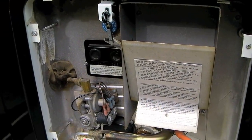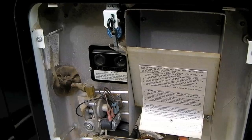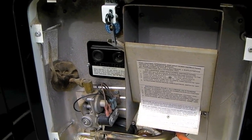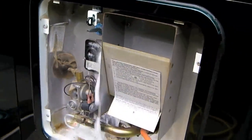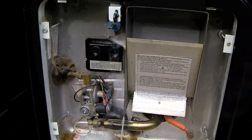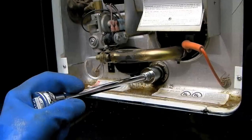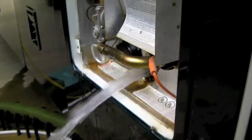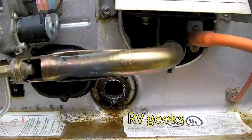With the city water turned off, open the pressure relief valve. Either wait overnight for the water to cool, or wear protective gloves and stand clear of the hot water. Now remove your anode again, being sure to wear protective gloves if the water is still hot.